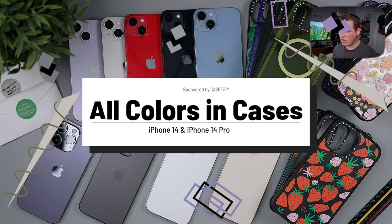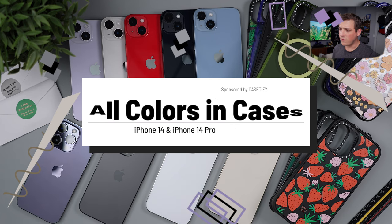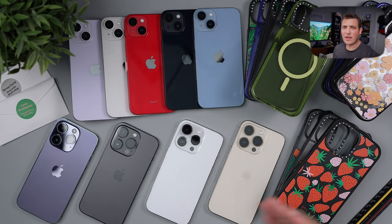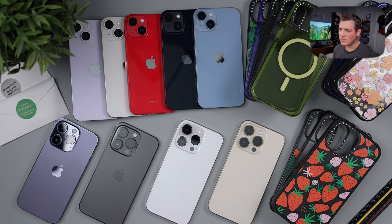Hey everyone, so today we have here all of the colors in all their glory — the iPhone 14 Pro and iPhone 14s. We're going to be putting them in a couple of cases, namely clear and black cases, so you guys can see how the colors are. This also gives you a chance to see all the colors laid out on the table to compare them. This video is brought to you by Casetify, so thanks to them for sponsoring.